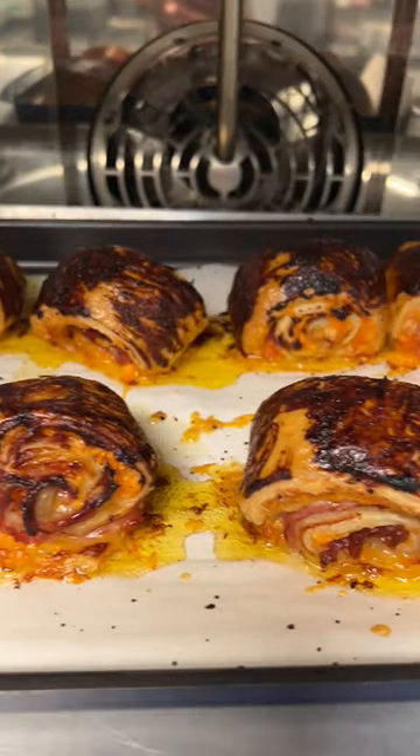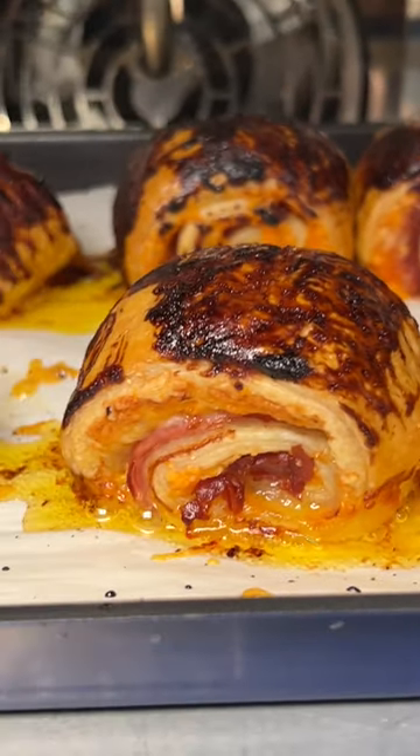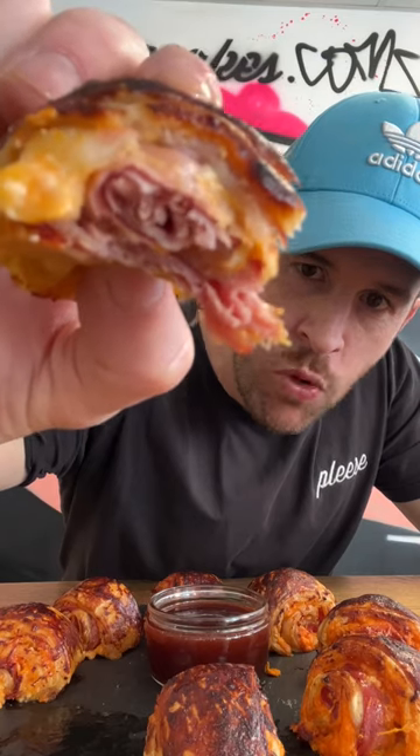Look at those. Oh my God. I think this is my favourite one to try. Seriously, look at these. Let's go and taste them. They're going to literally melt my face off — I'm willing to take the burn. Wow. Hot! Hot! Mmm. Oh yeah. Salty, meaty, cheesy.